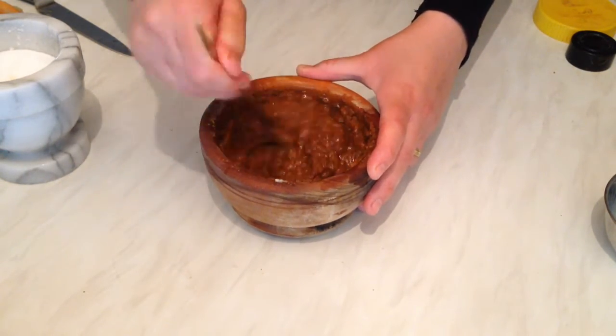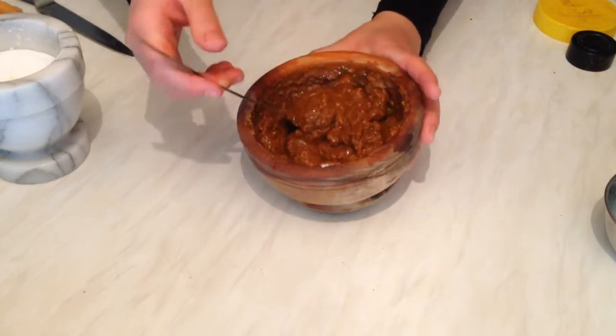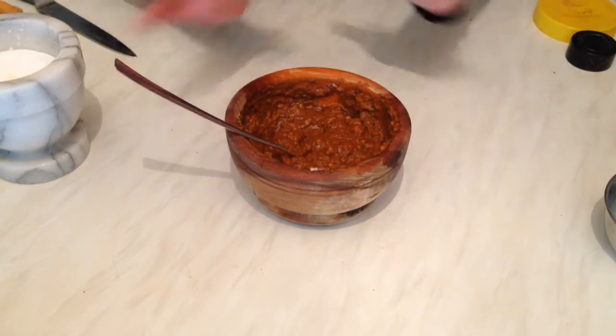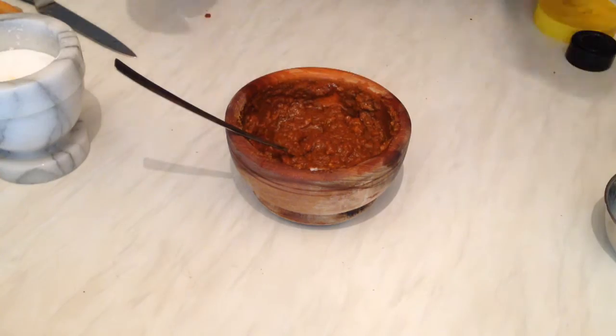The marinade is finished. I'm going to leave it aside while the fish finishes cooking for 15 minutes. After that I'll take the fish out, put all the marinade on them, and put them back for five more minutes. They will be so yummy and delicious, so stay with me!